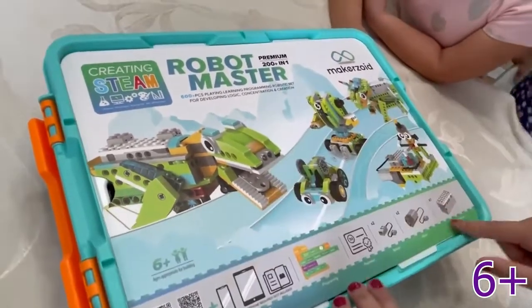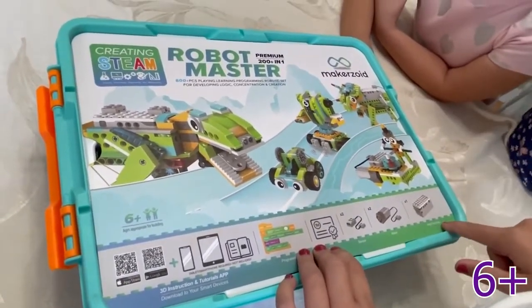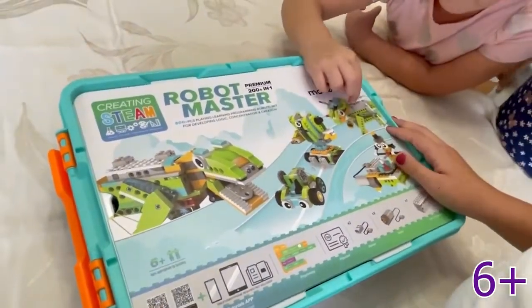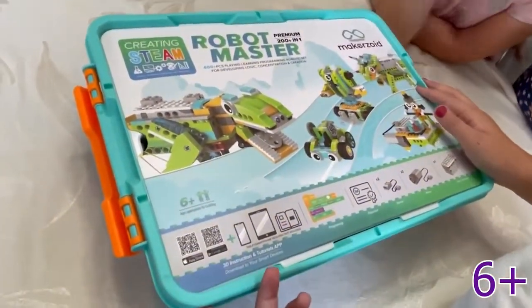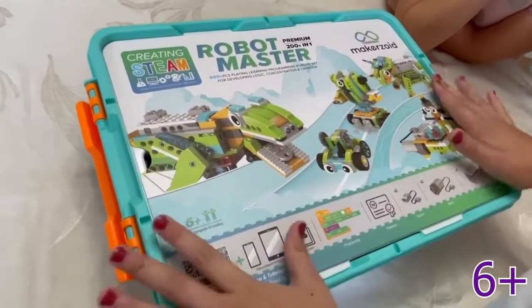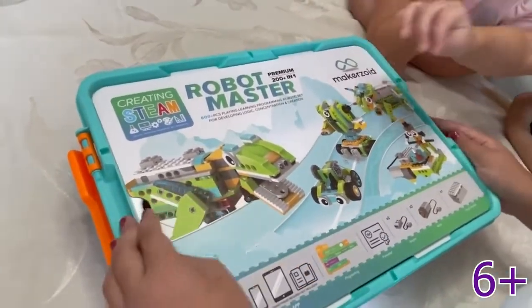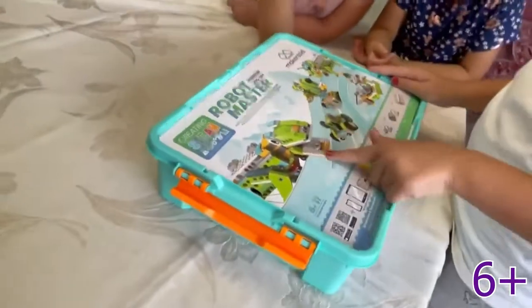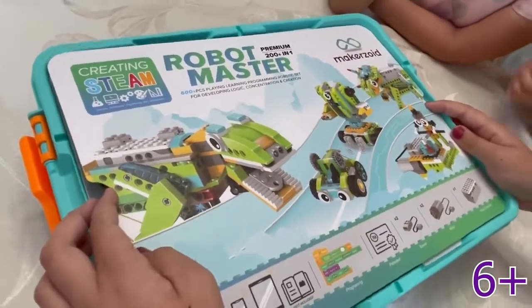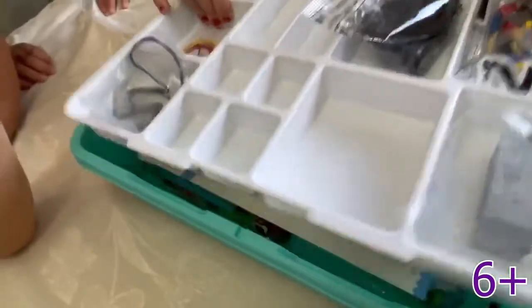I'm excited. This is basically like science. Because look, there's a motor and a controller — I think it actually can move. This one's for the Yinkorn. I think we have to download an app so we could make it move, but we're going to do that at the end when we build it. Wait, let's make this one. This one looks really cool — I want to build a Yinkorn. I don't know if that's a Yinkorn. Maybe. Let's see. Yeah, that is a Yinkorn.